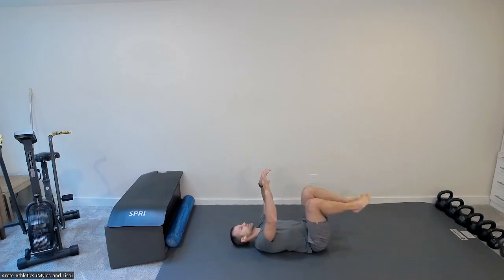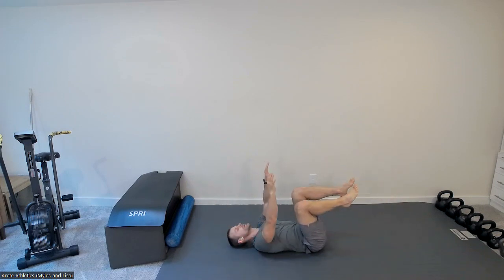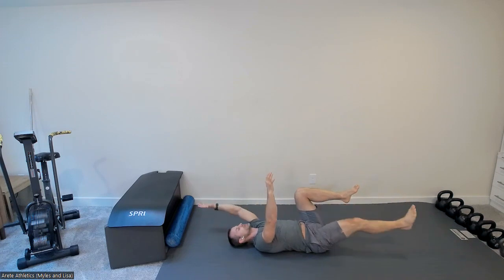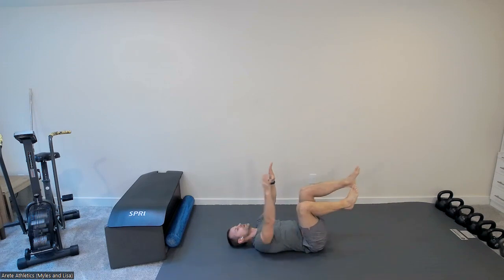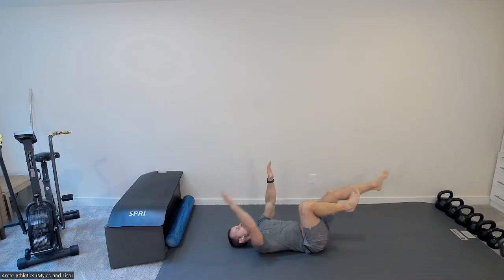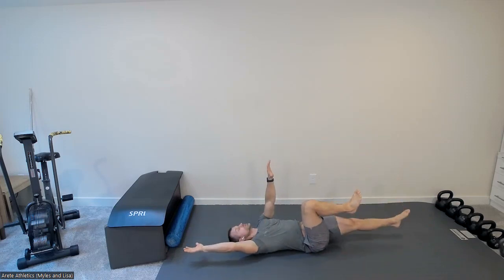Drop down to your back. Dead bug position, head on the ground, going into your contralateral reaches. Big exhale as you reach out, pull back in. Do five per side. Really work on keeping your low back flat on the ground, feeling your obliques keeping your ribcage down. Exhale as you reach out, inhale as you come back in.